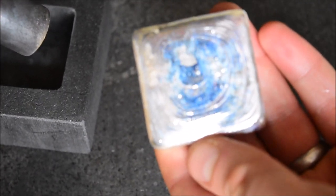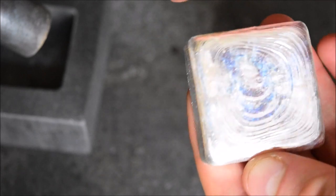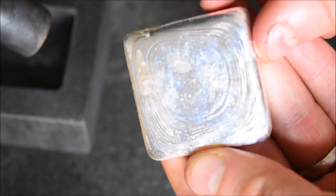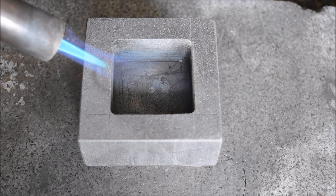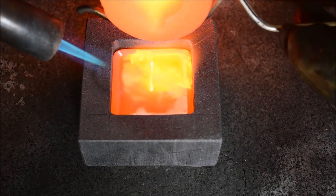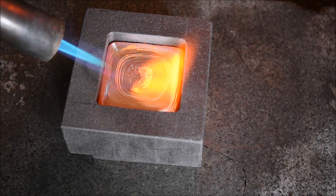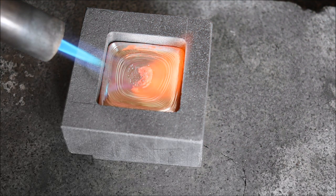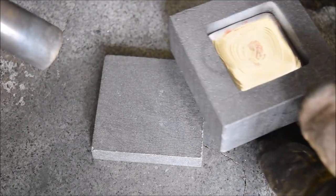That is looking pretty nice. I'll clean that up and stamp that up and we'll have a look a bit later. I'm going to do one more big square and maybe one more round, and then we'll call it a day and see what we've done. Big square number two coming up — and that's probably my best of the day so far. I'm liking the way that one's looking.